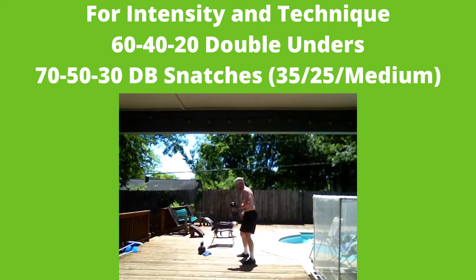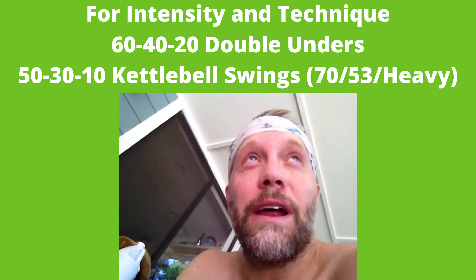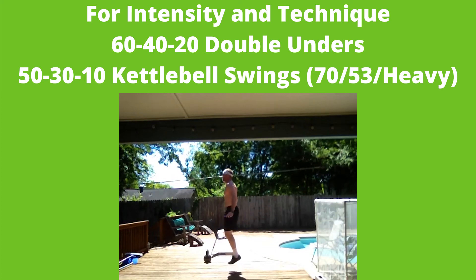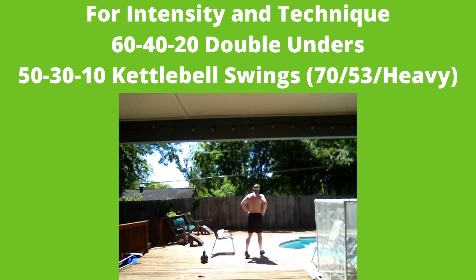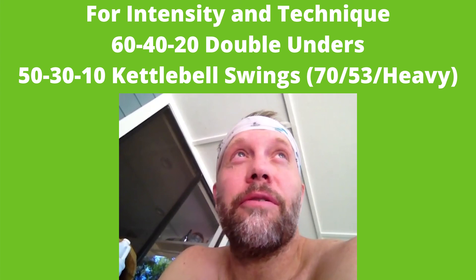In terms of strategy, I'm fairly decent at double-unders and managed to do all of mine unbroken, so I knew I'd get through those fast. I knew I was gonna struggle with the kettlebell swings — I used a 73-pounder, which is heavy for me — so I broke those reps into sets of five from the very beginning, trying to conserve energy especially on that first set of 50. Even with that I still slowed down in the back half. Keep in mind that first round is over 50% of the workout, so choose wisely on pacing. Take this opportunity to work on your double-unders. If you have any questions, shoot me a note — I'm on Facebook occasionally.